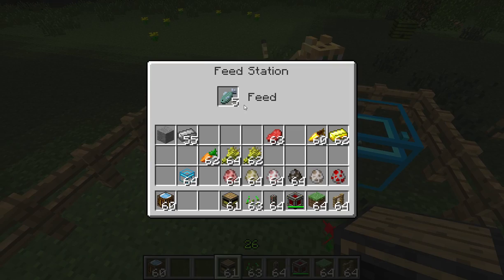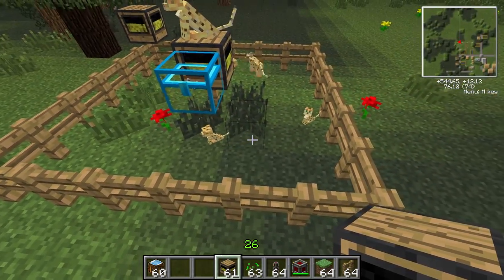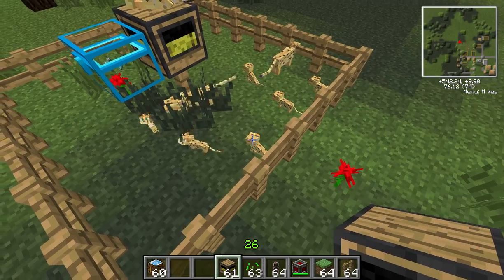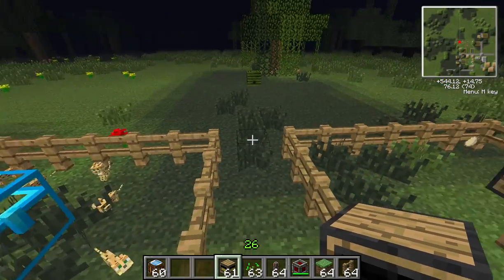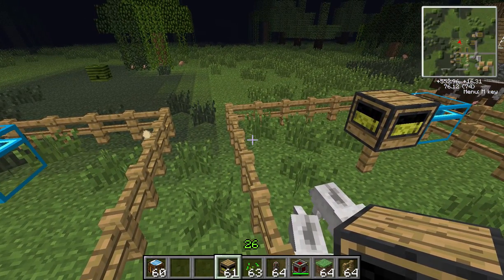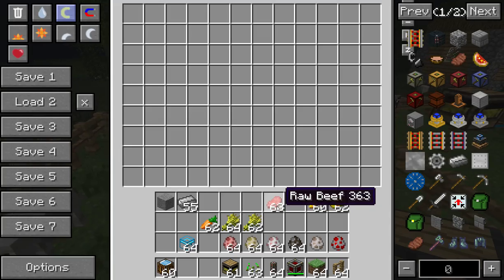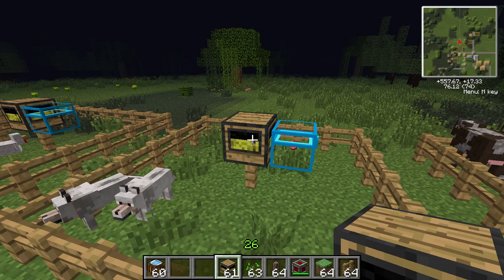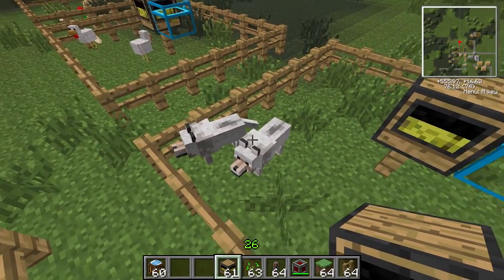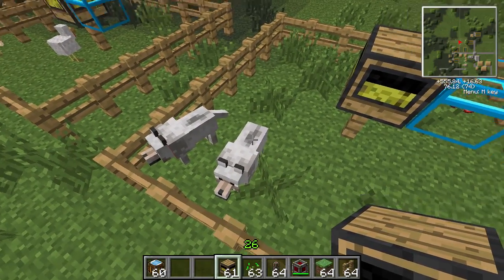The feed station will periodically feed nearby animals. You can see this one's worked a little bit — there are a few kittens. It will feed nearby animals randomly, but only when two animals are ready to mate. One piece of food is enough for two animals to breed. This one's filling up and eventually they'll start breeding too.